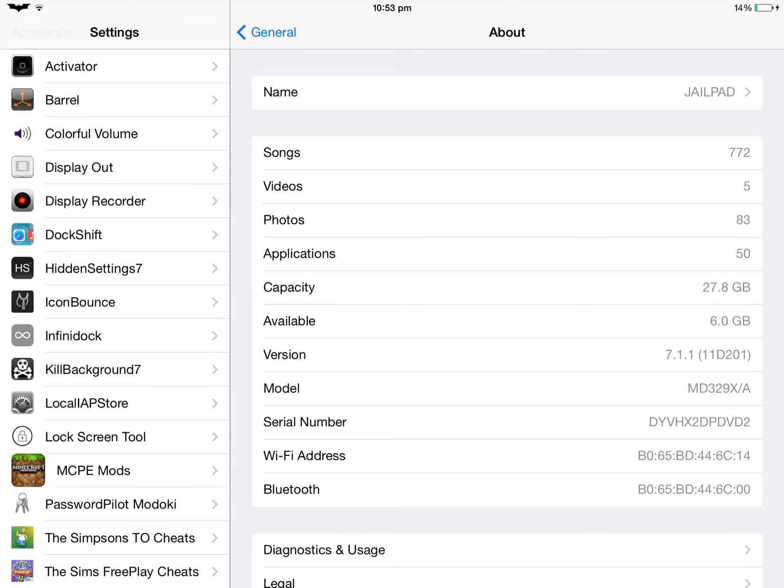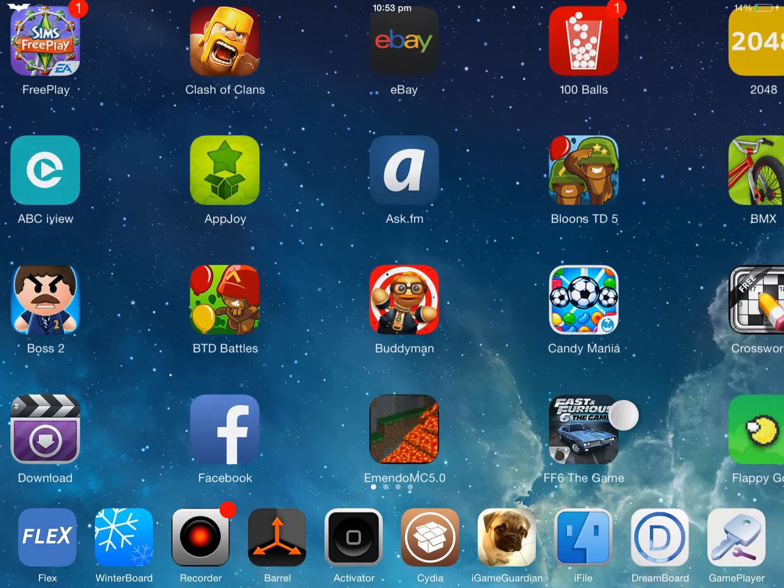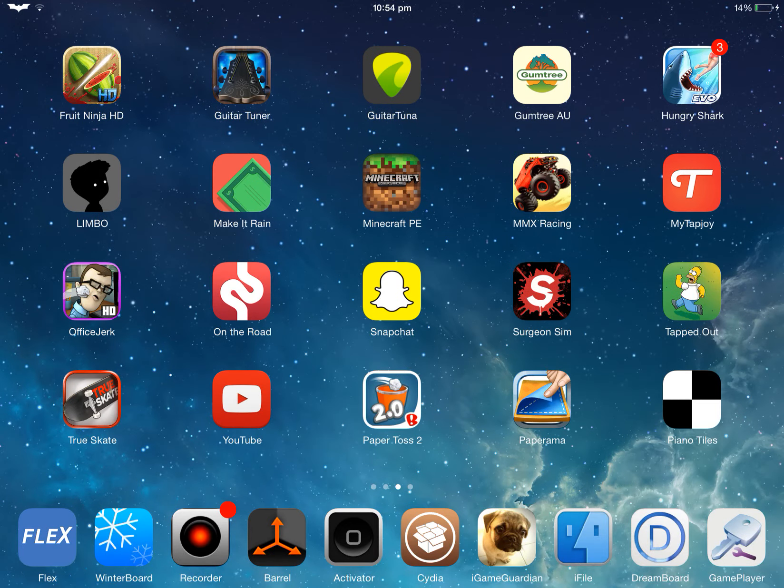I'm going to show you how to hack Simpsons Tapped Out version 4.9.5 on a jailbroken device running iOS 7.1.1 using Pangu. You're just going to need a jailbreak and of course Simpsons Tapped Out installed.